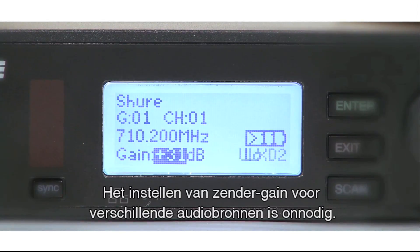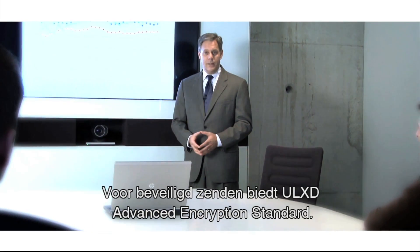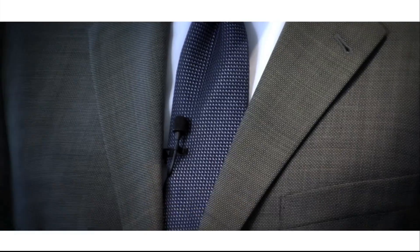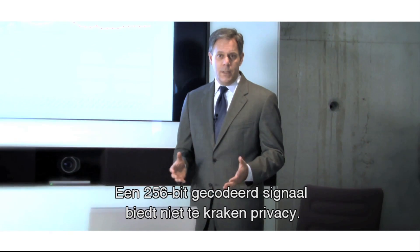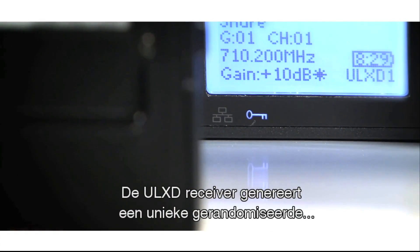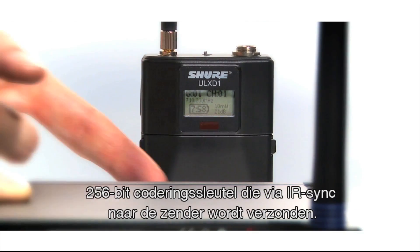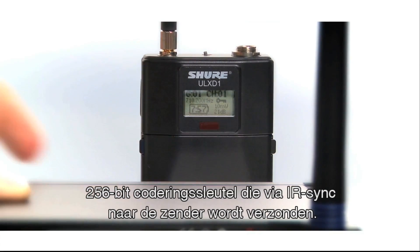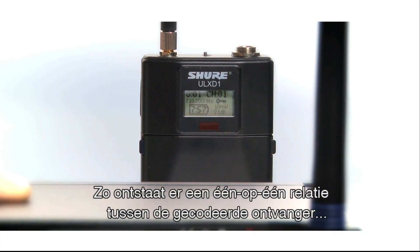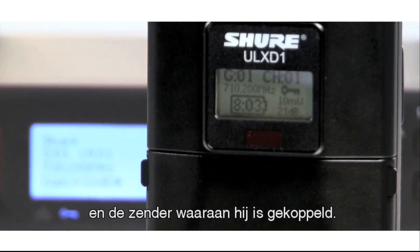Adjusting transmitter gain for different audio sources is now a thing of the past. For applications where secure transmission is required, ULX-D offers Advanced Encryption Standard 256-bit encrypted signal for unbreachable privacy. When enabled, the ULX-D receiver generates a new, unique, randomised 256-bit encryption key that is relayed to the transmitter over IR sync, establishing a one-to-one relationship between that encrypted receiver and the transmitter it is paired with.